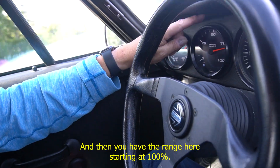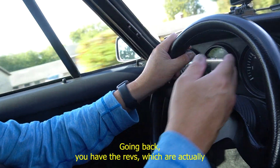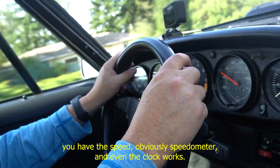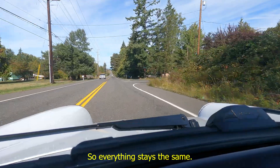You have the range here starting at 100%. Going back, you have the revs, which are actual. You have the speedometer, obviously. And even the clock works. Everything stays the same.